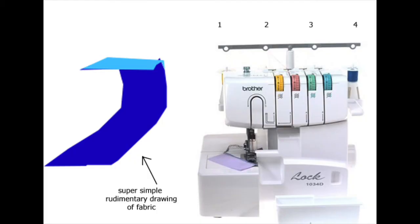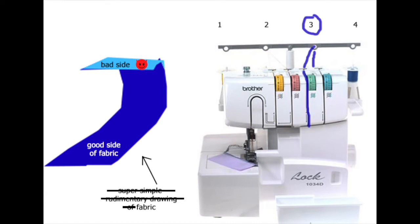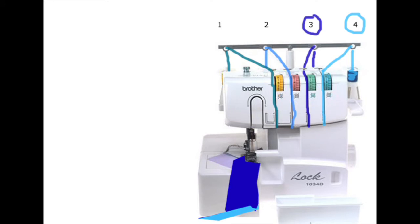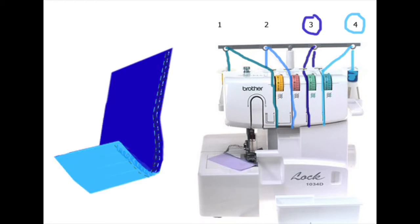Let's use an example of a blue fabric that's dark on top and light on the reverse, or the bad side. You would want to thread channel 3 with the closest matching thread — a dark blue — and channel 4 with the next blue you have. Then you would thread your two other needles with similar colors. When putting your fabric through the machine, you put it through with the good side facing up. You'll see that the thread from channel 3 matches closer to the good side of the fabric and channel 4 matches the back side. That's why you want to make sure you put the closest two colors in the upper and lower looper channels.